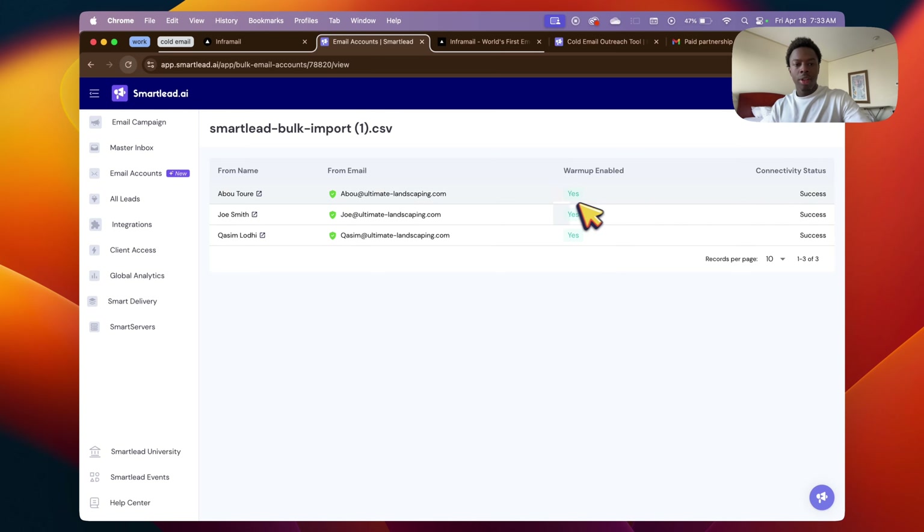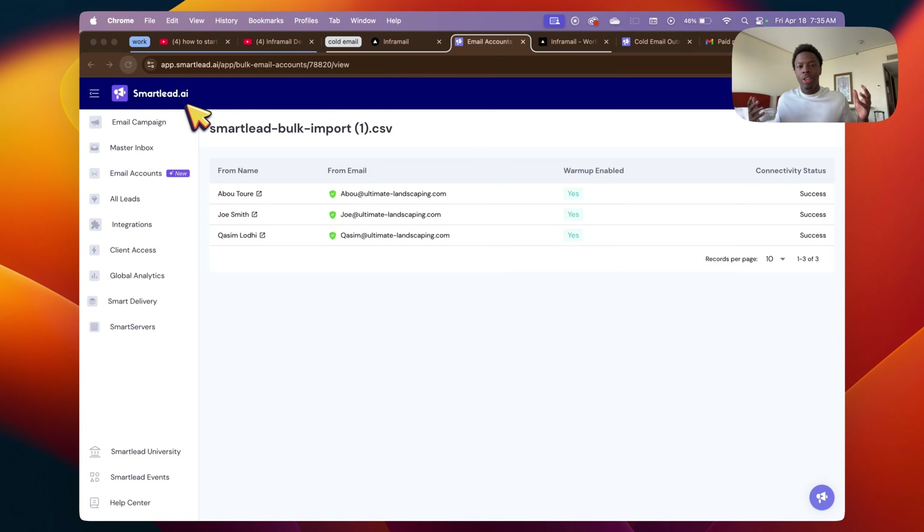Fantastic — it's fully imported. Warm-up is enabled, so SmartLead is going to instantly send 10 to 15 warm-up emails a day. I recommend keeping it for 14 to 30 days — obviously the more the better, so your deliverability will increase. That's pretty much it. What you just did in a couple of seconds using Inframail and AI is set up your whole cold emailing strategy. Next I'm going to write you a cold email template you can use for your own web design services — it'll be in the description, just steal it.